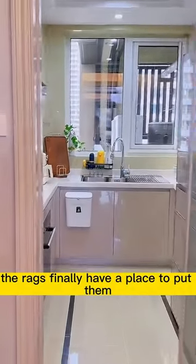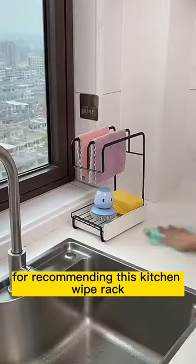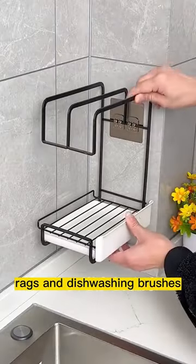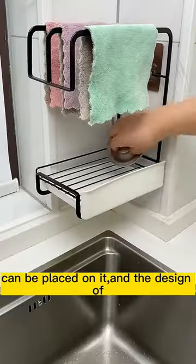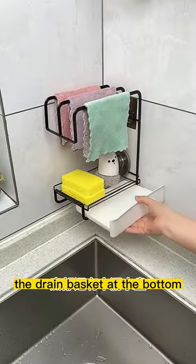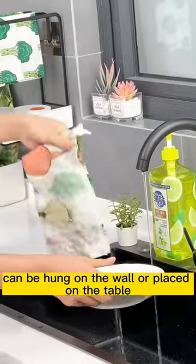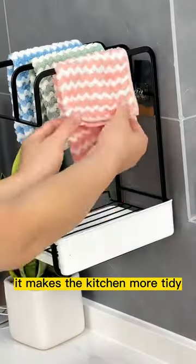The rags finally have a place to put them — thank you to my neighbor for recommending this kitchen wipe rack. Various kitchen tools such as rags and dishwashing brushes can be placed on it, and the design of the drain basket at the bottom means you no longer have to worry about dirty water getting everywhere. It can be hung on the wall or placed on the table, making the kitchen more tidy.